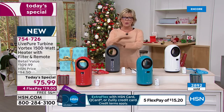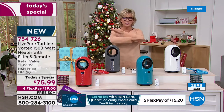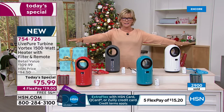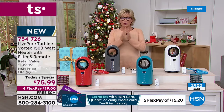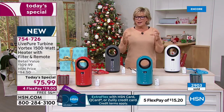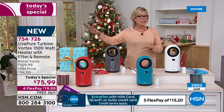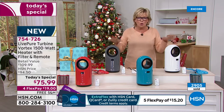By the way, this is also the last heater of the year as a Today Special. Last chance to get a heater of any kind as a Today Special for all of 2021. So we're thrilled that we got this.